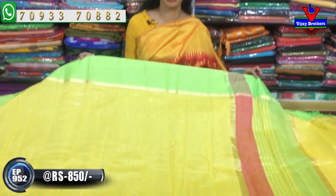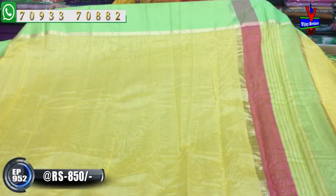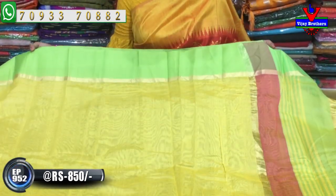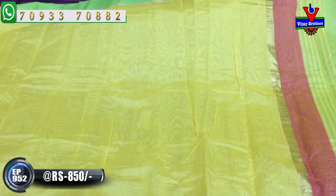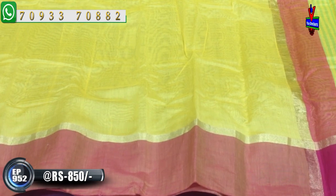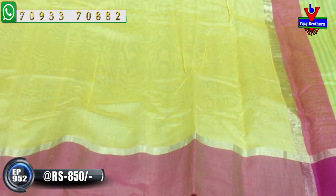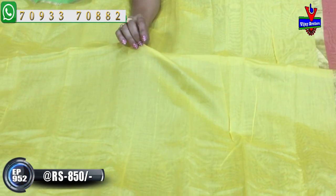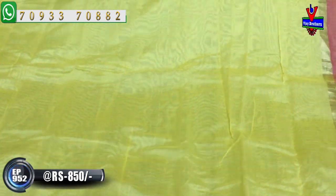For the fabric, I will give you 850 rupees. I will choose the color combination of lemon yellow and sandy yellow. I will give you a fine light green color. I will give you two sides of the color. The material is very nice and pure.